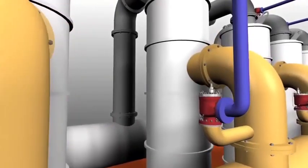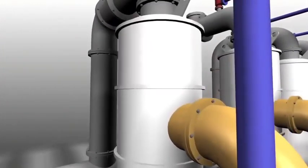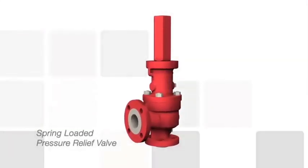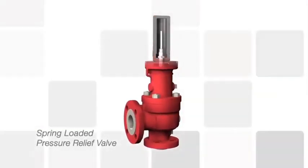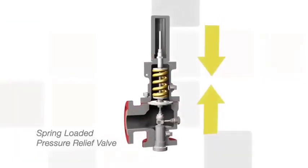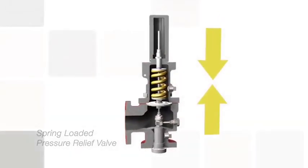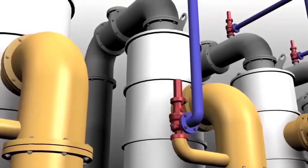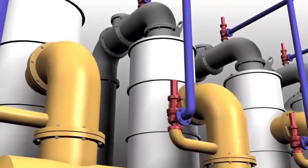Let's take a look at why it's so important to have the right pressure relief valve for the right application. Direct spring-loaded pressure relief valves use the mechanical force of a spring to keep the valve in a closed position until system pressure rises enough to counteract the spring's mechanical force. Spring-loaded pressure relief valves are widely used throughout processing industries.